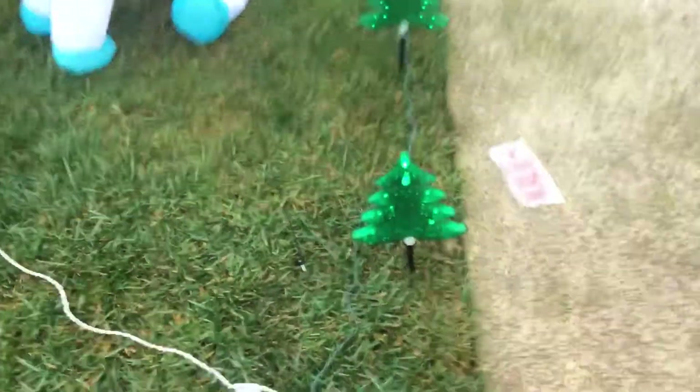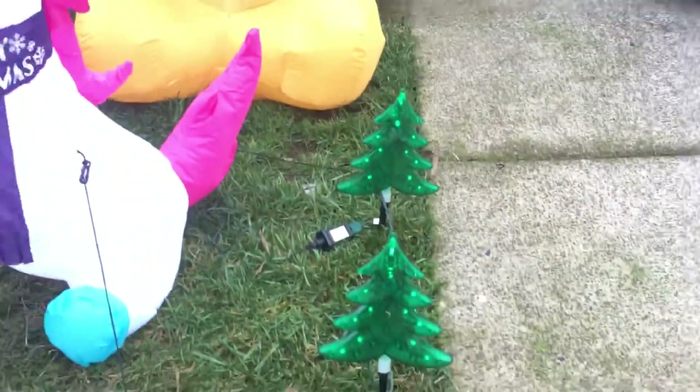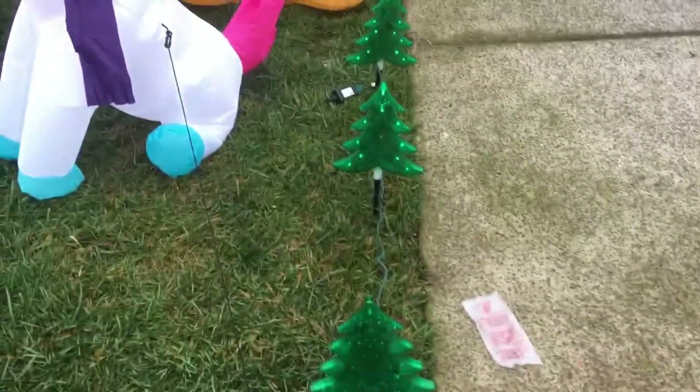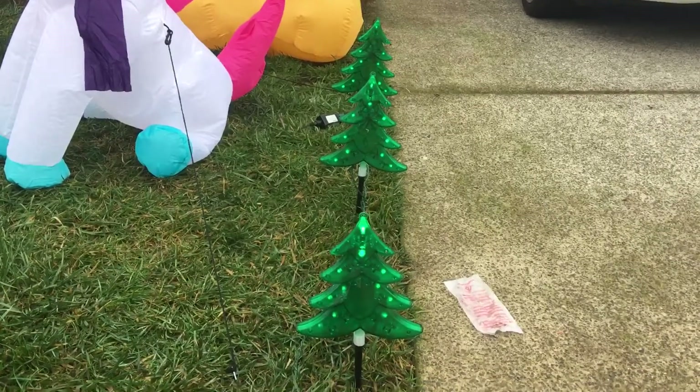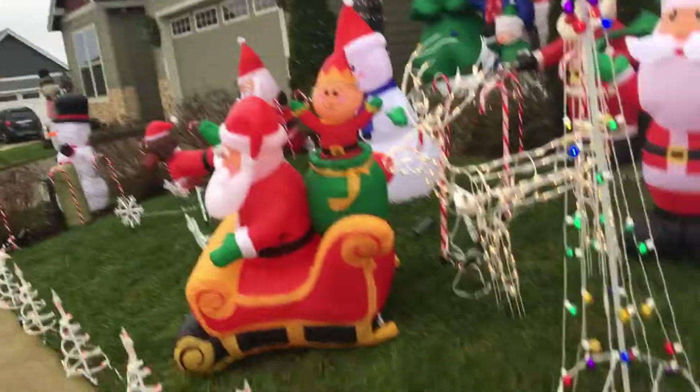We also got these at Fred Meyers the other day for $15 on sale — half off. And it's cool because you can see they're twinkling, which I like a lot. That's pretty much everything new on this side.